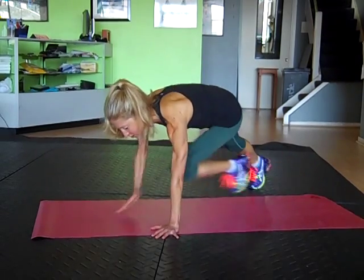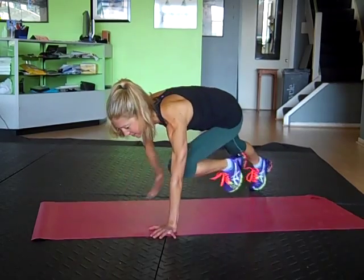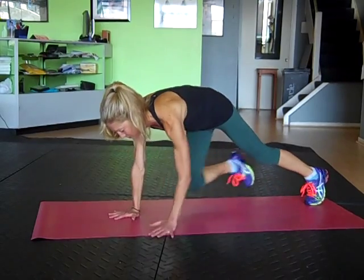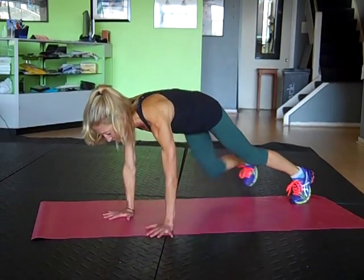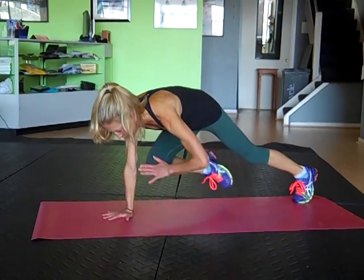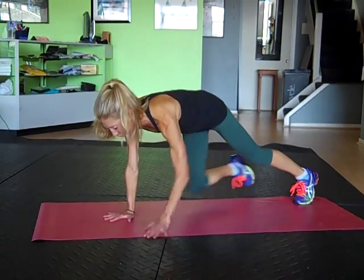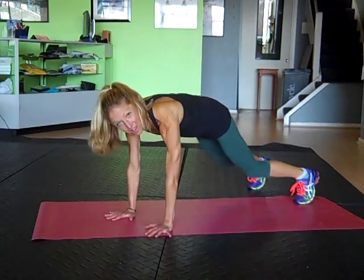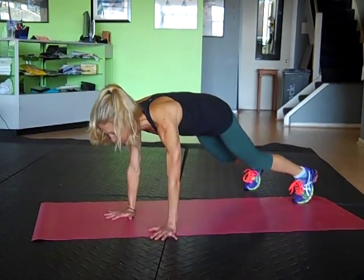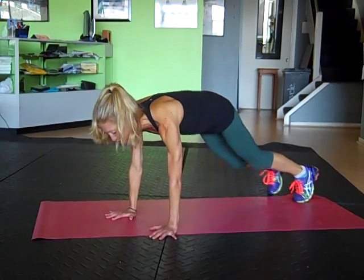Good. So nice and strong, bringing that hand to your opposite knee. Let's keep moving like this for another 30 seconds. Breathing — you can always mix it up and go a little slower if you need. Just make sure that the form doesn't suffer. Quality is always the most important thing. Good, keep going. Let's do only a few more.